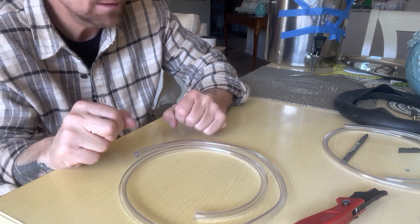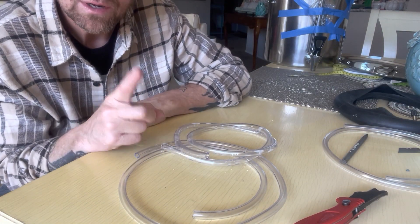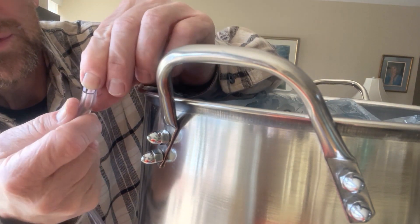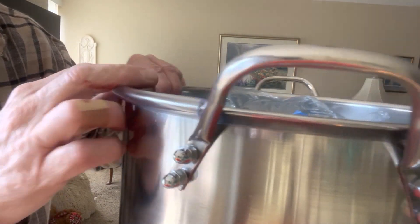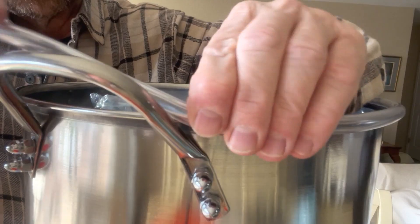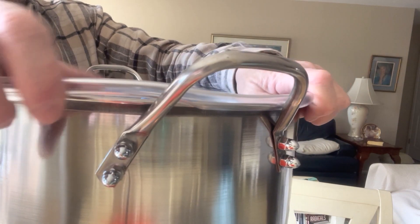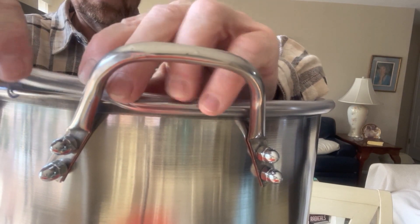We'll pop this on the bottom pot and put another one on the top. Then we only have one more thing to do — it has to do with this inner tube. We've got this cut, so let's feed it around and see where it overlaps, then we're going to cut it so it fits right around real nice. We have a little bit of overlap — we're not pulling it tight.